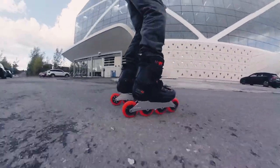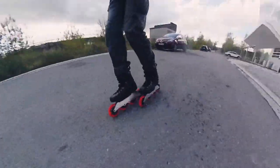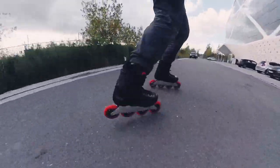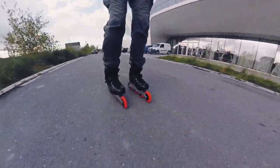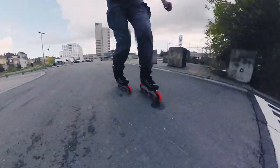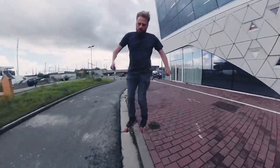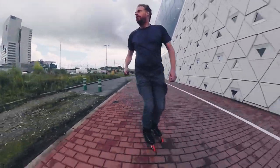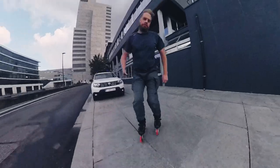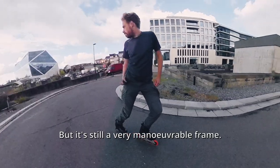Let's roll. This frame is fun. The rocker is less noticeable than the one on the Endless 90, but it's still a very maneuverable frame.